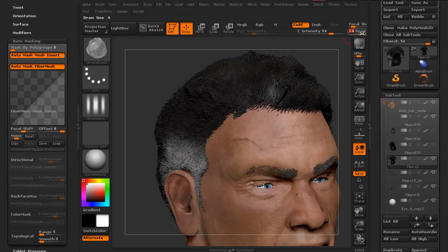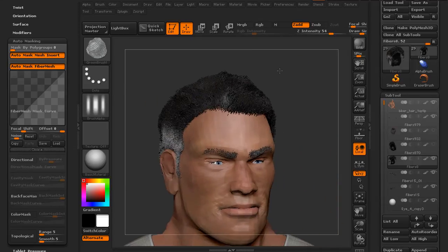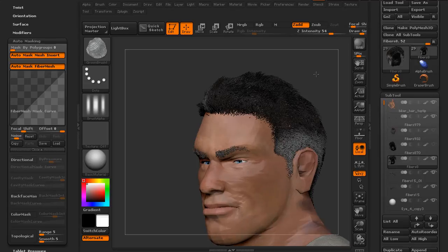I'm just going to dial the draw size down a little, comb that back there, and now we're able to kind of move that back around.